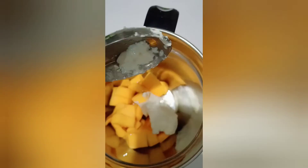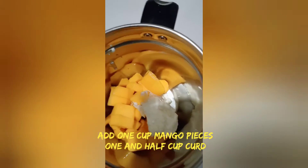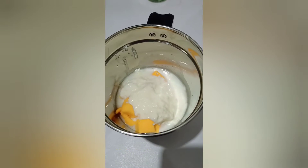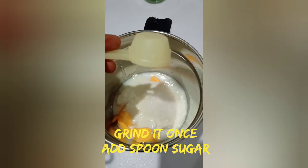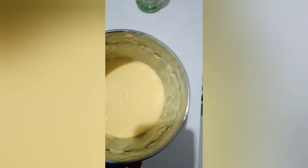1 cup mango slices. I am going to add curd — 1 and a half cup. You will grind with half a glass of water. Add 2 spoons of sugar and 1 big spoon.